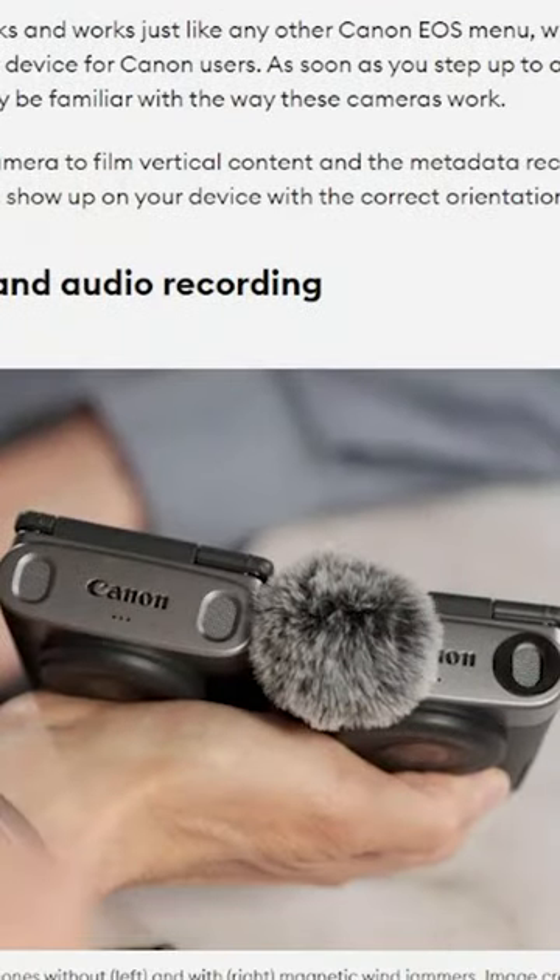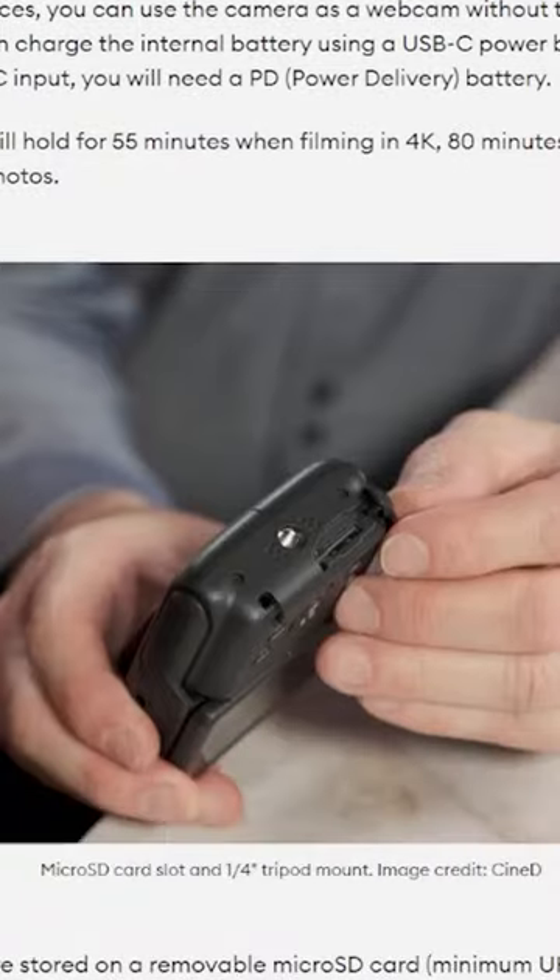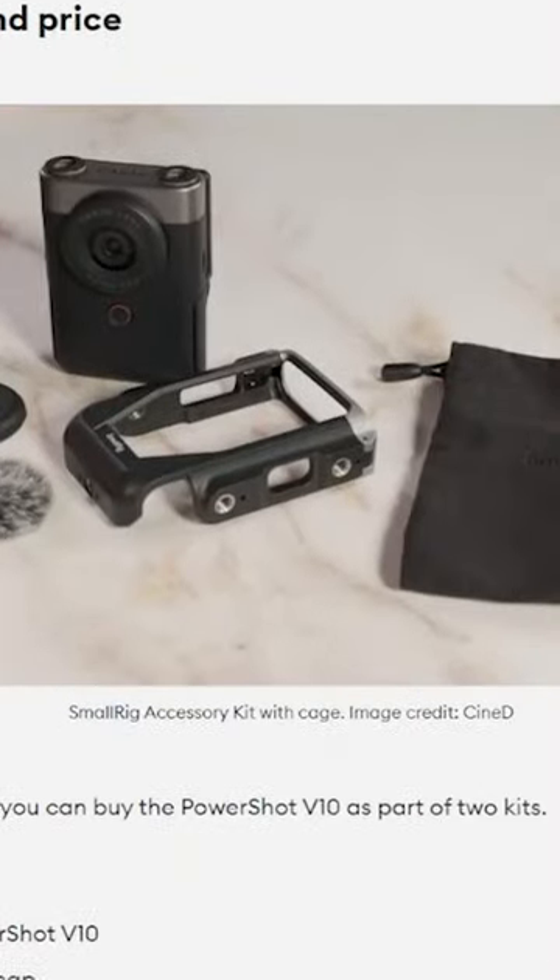But let's dive a little bit into the specifications, because sometimes it's a make or break for some, and it's also important for me to understand this product better.